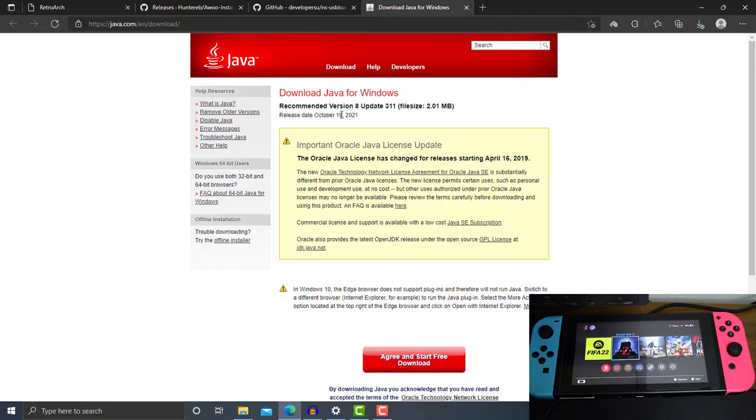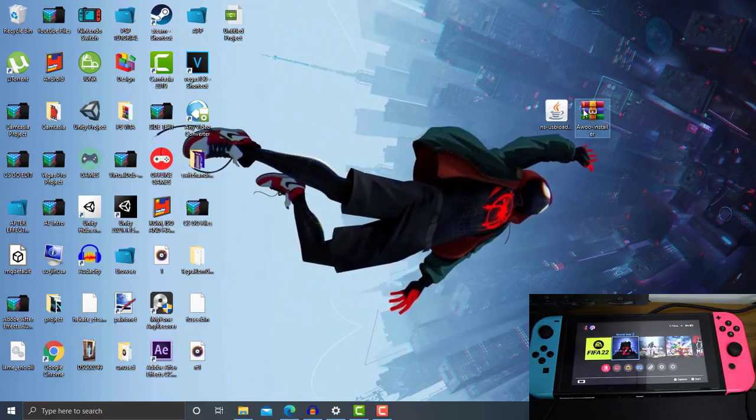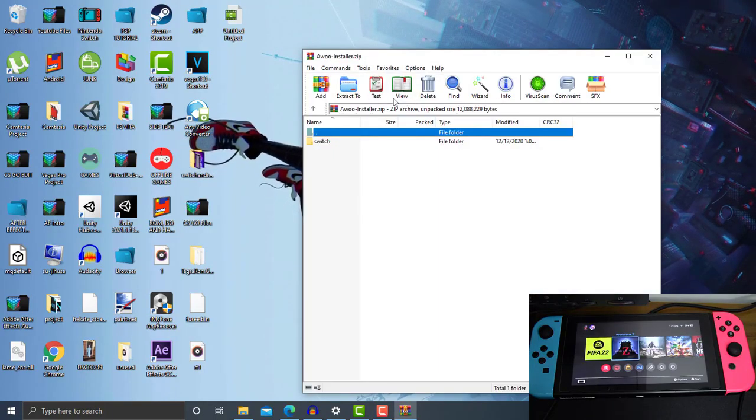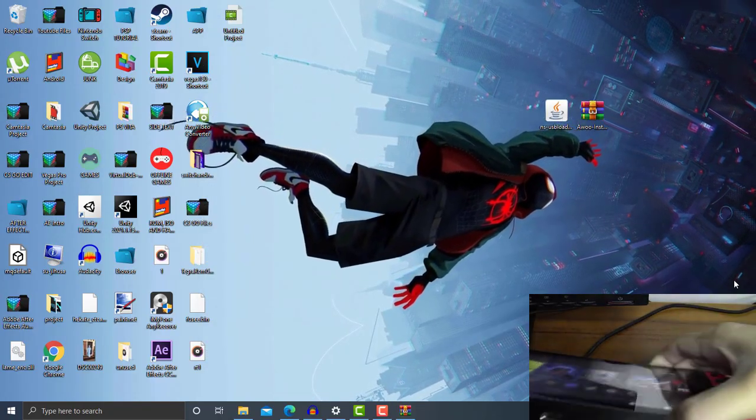Make sure you guys have downloaded Java and installed it on your PC after downloading it. This is how it looks like — this is the Awoo Installer version 1.3.4. Now what we need to do is connect our Switch MicroSD card to our PC.